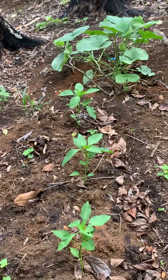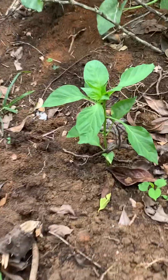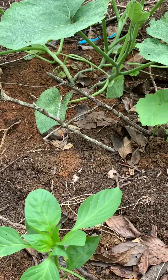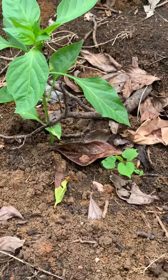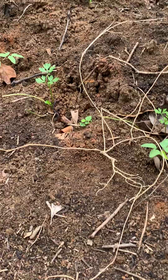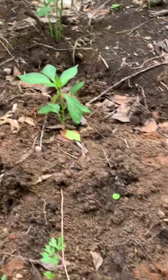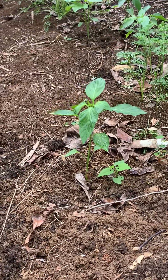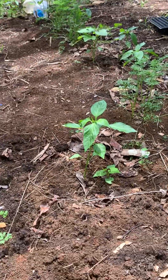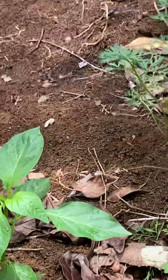So we have wasps — look at that wasp there. The wasp, although they bite me, the wasp is a natural insect predator. He eats the insects. As I see, he's searching — he's searching the plants for insects.